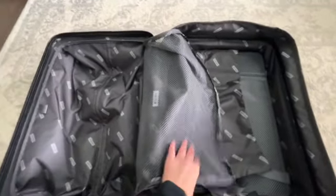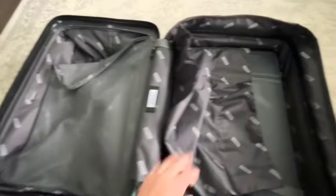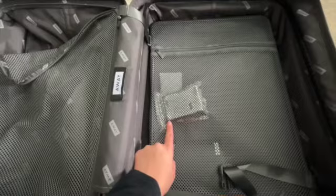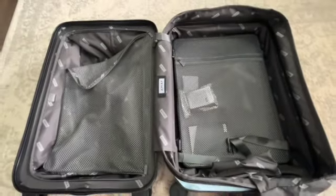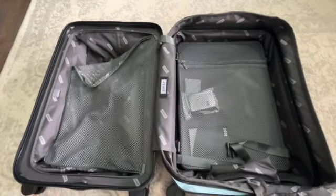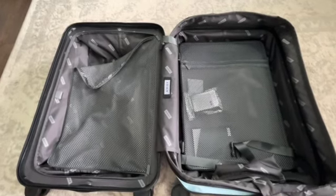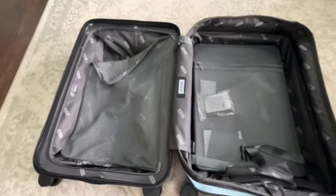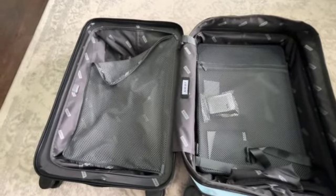I'm happy with the compression side — it's definitely an added feature. This also comes with a sponge essentially to clean your suitcase if you get any scuffs while traveling, which we all know will happen. Honestly, just a bunch of really nice added touches that I wasn't expecting.